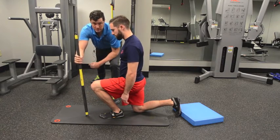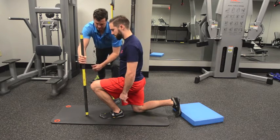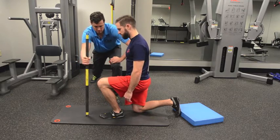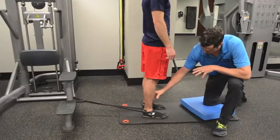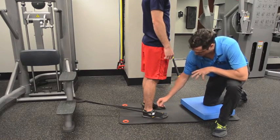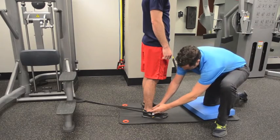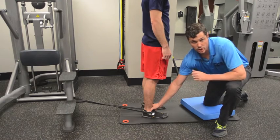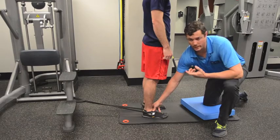If there is a dorsiflexion restriction, we would want to do a couple of mobilizations to help correct that and increase the flexibility there. That could be a restriction in his ankle, but it also could be a restriction from the calf-Achilles complex. To use this elastic strap to help Pat mobilize his ankle into dorsiflexion, we need to get the strap as low as possible, just underneath the medial and lateral malleolus — those little nubs on the side of your ankle — just below those so that you're on the joint line.